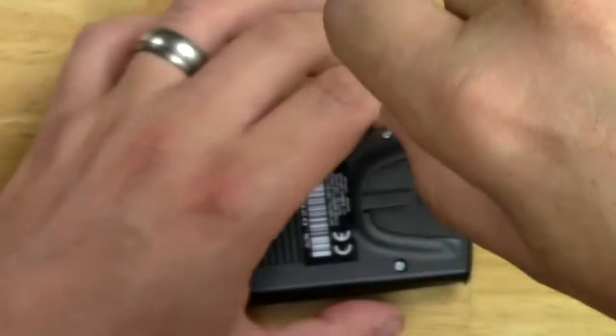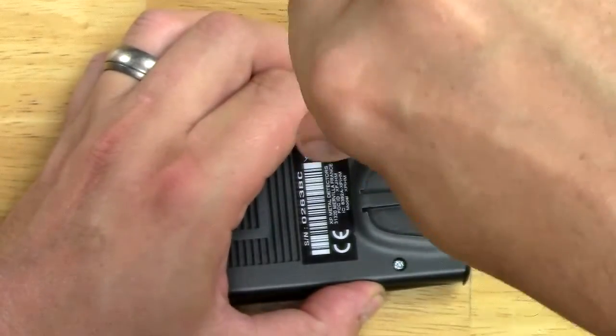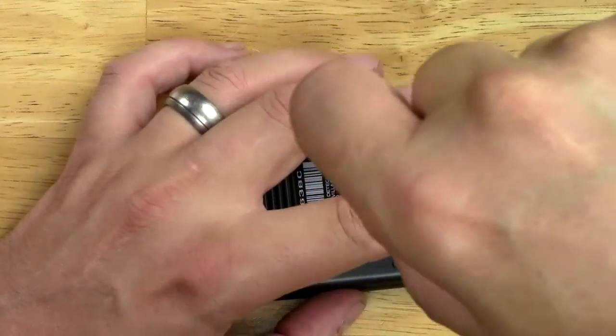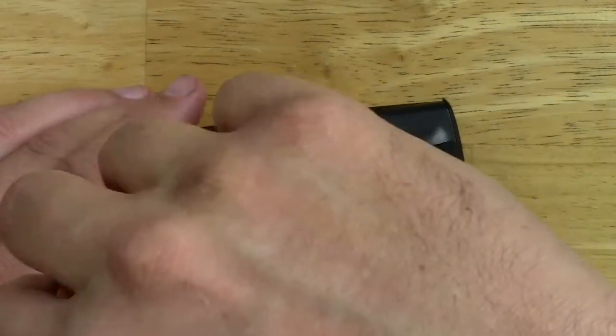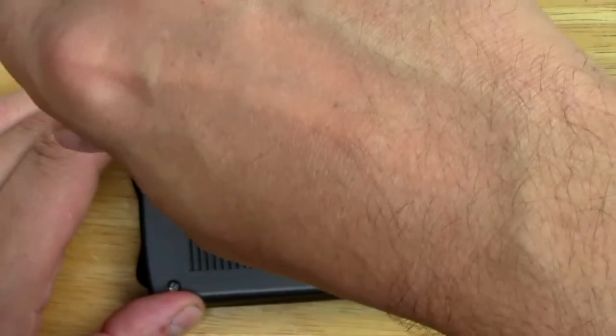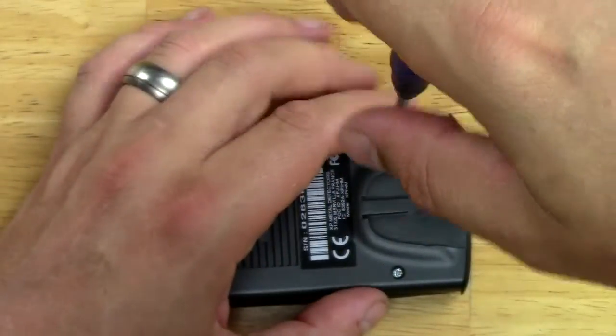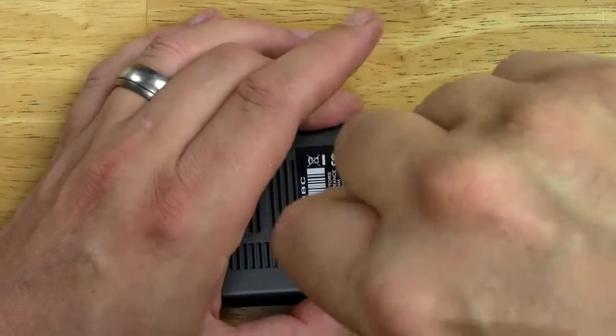So, Detector Electronics Corp — WTF. You guys are the only U.S. repair shop for the XP Deus, which is a freakishly expensive detector. I feel like you guys should have taken a little look at your product before you sent it back to me.